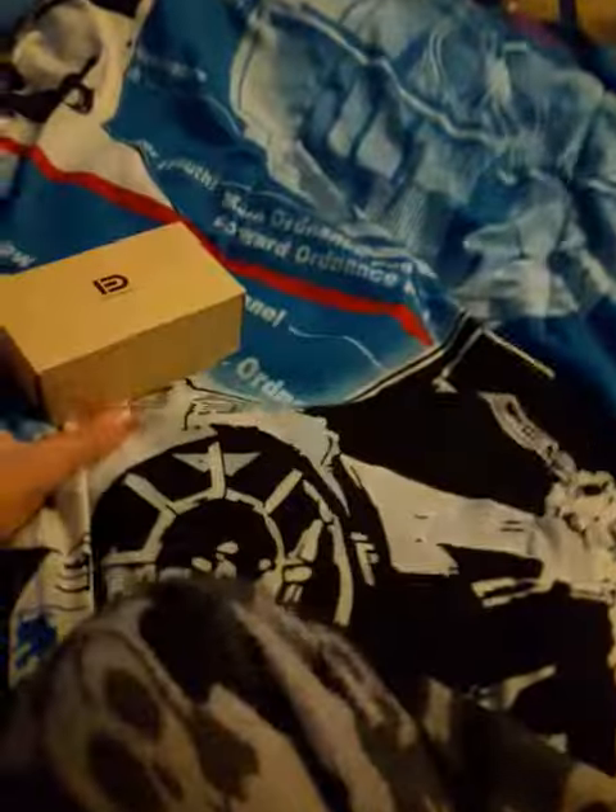What's up guys, we're back with another video, and this is a vlog. I just got this guys, just in the mail. It's my new wireless mouse, let's take a sip guys.